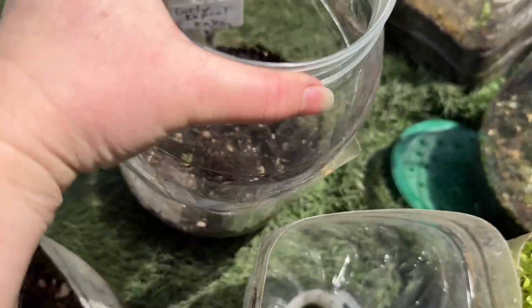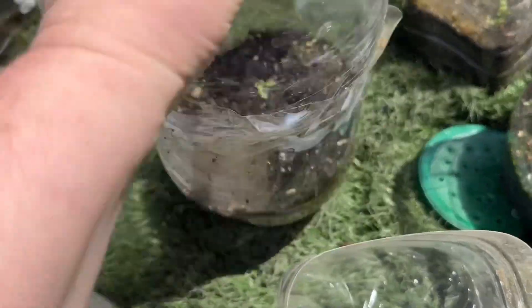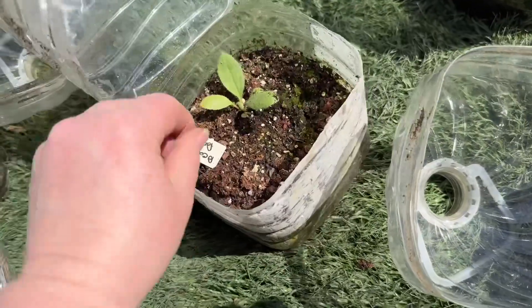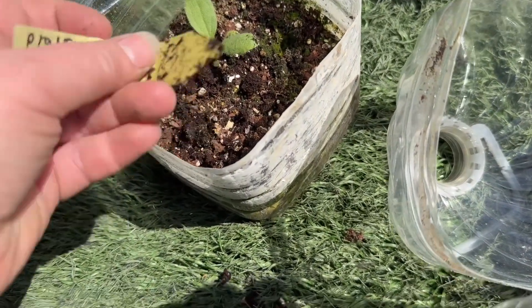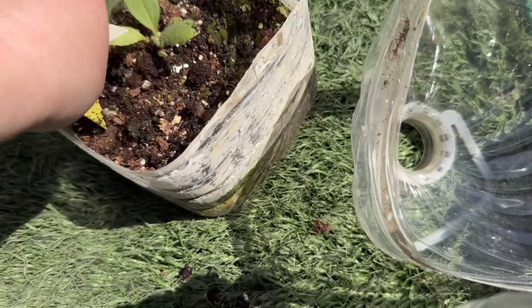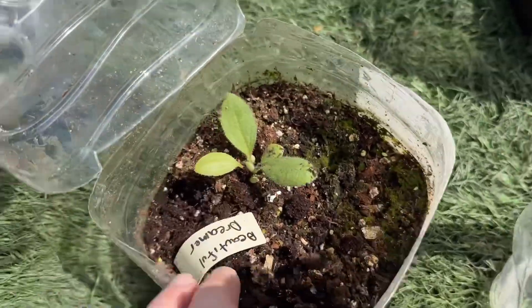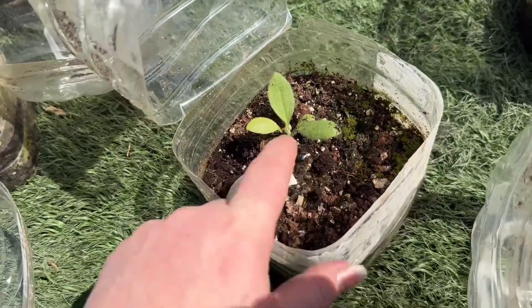One lonely curly capral kale in there — sad little guy. One lonely prairie sun rudbeckia, which — I sowed some more because I really want more of these. Prairie sun rudbeckia is absolutely stunning — highly recommend that rudbeckia.